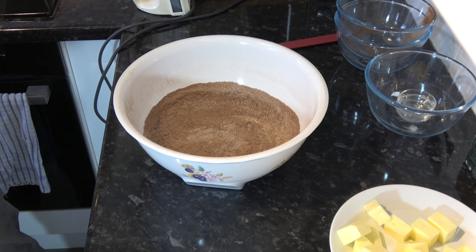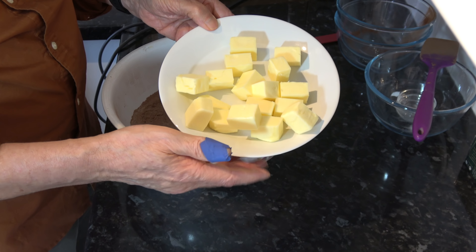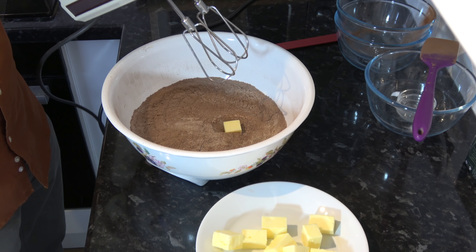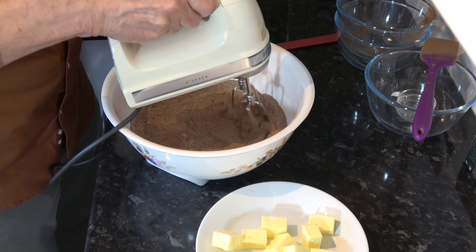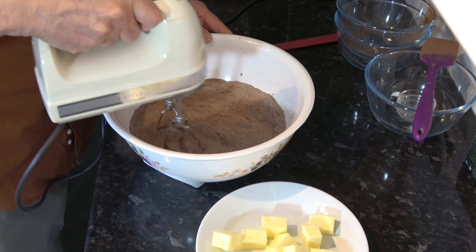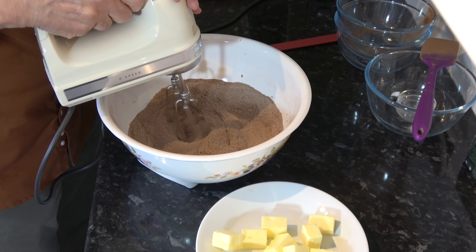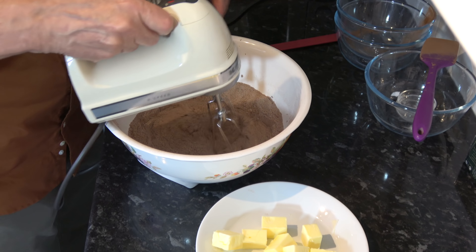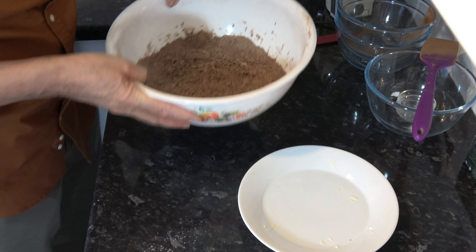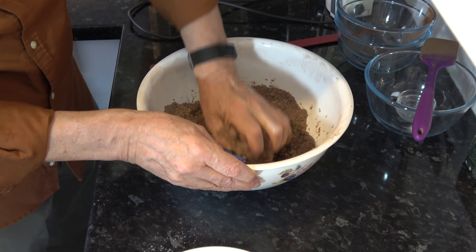And then what we need to do is to add in the butter and mix that in. I've chopped this butter up into 16 pieces, so about a tablespoon per piece, and I'm going to add them in one at a time and mix them together on slow with my hand mixer. That's mixed together quite well and there's still some little chunks in, as you can see, so I'm going to get my hand in and pull that together until it forms a dough.